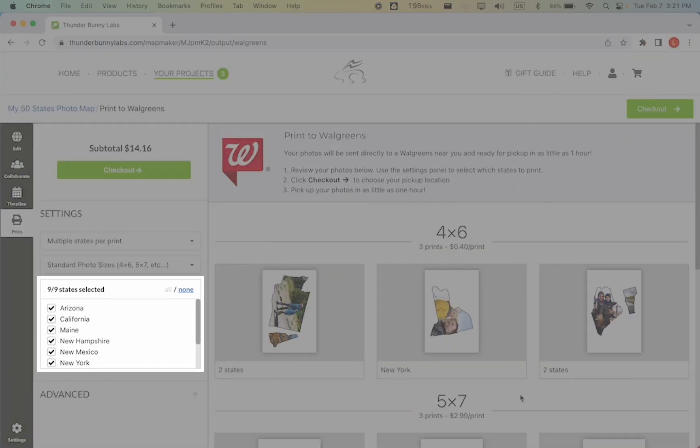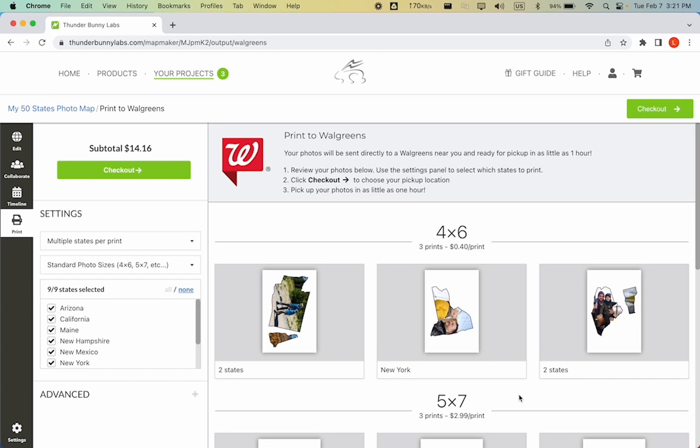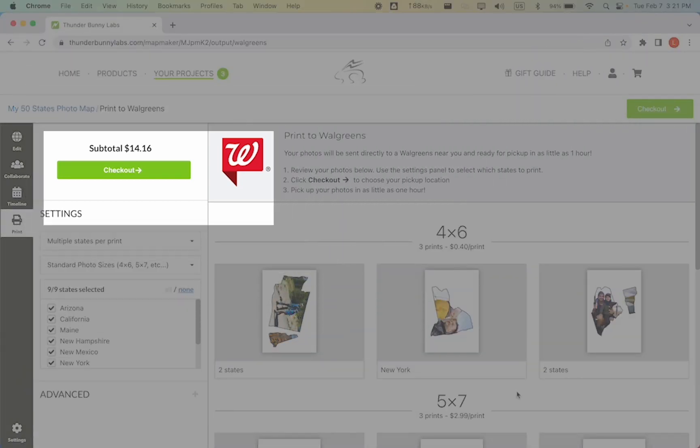Now you can select which states you'd like to print. The mapmaker will automatically combine smaller states onto a single print to save you money. When you're happy with your selections, click Checkout.